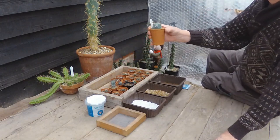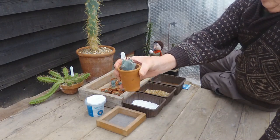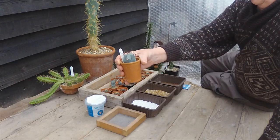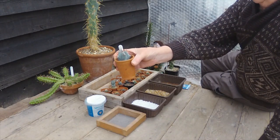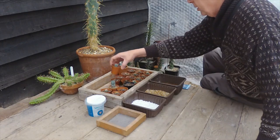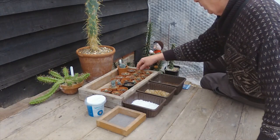Quite often the mixes have these Echinocactus platyacanthus in them, which are very much like a Grusonii type cactus. It can grow quite big — I've seen pictures of these with a chap standing next to it looking up at the top. I've got several of those at different stages from different mixes.